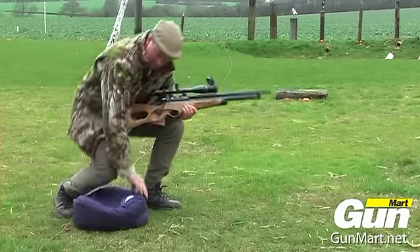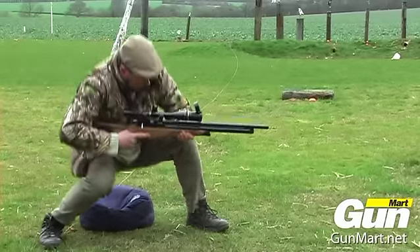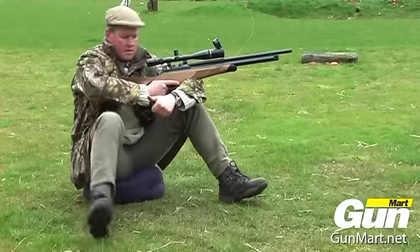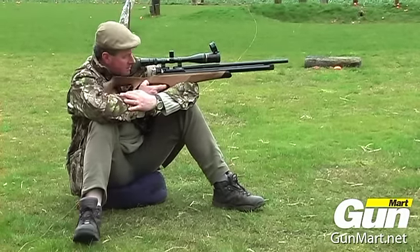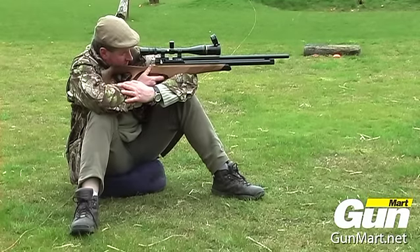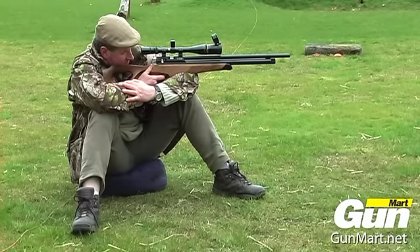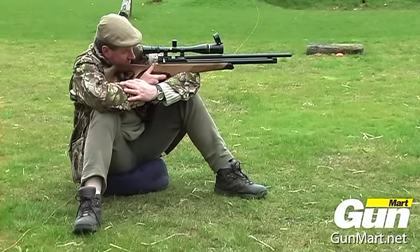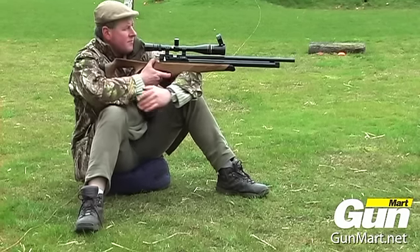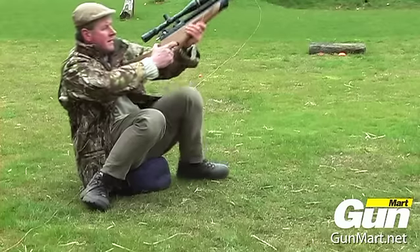For the kneeling position and of course for the classic Field Target overarm position, there's little to beat the comfort of a proper bean bag, and the Range Sports model is particularly good. An added bonus is you can have customised club logos added and sewn into the material, so there are plenty of options there.